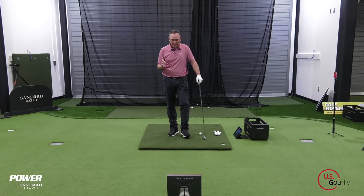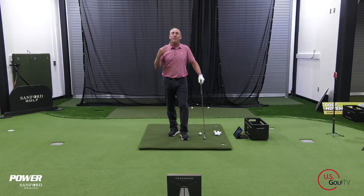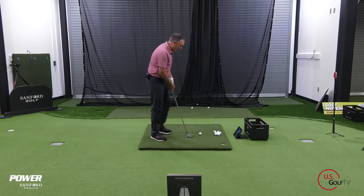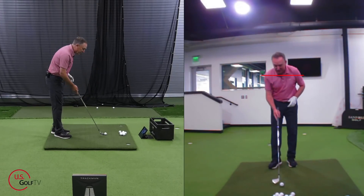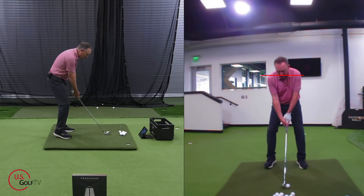So the first concept — this is the most important one — is you've got to understand the mentality of what you're trying to do. You're not trying to swing the club hard and you're not trying to swing the club fast. Let me show you what that looks like and what you should do. When you're trying to maximize your club head speed or trying to hit it hard, this is what it might look like.